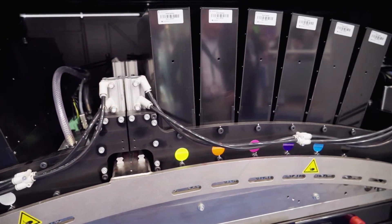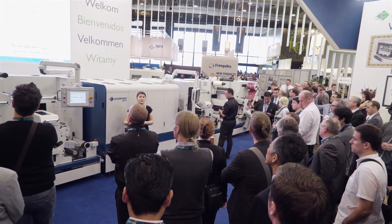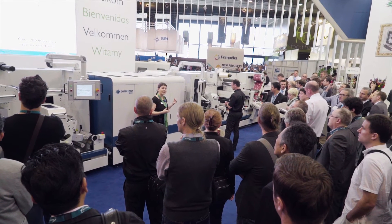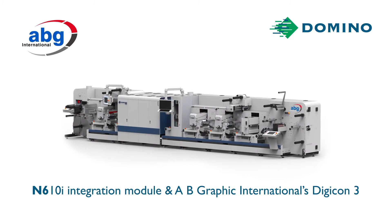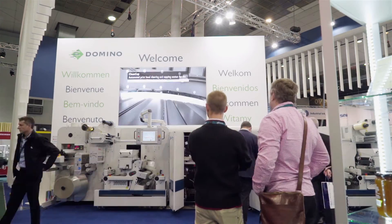As digital printing evolves, it's more important than ever for presses to be designed to meet different customers' needs, both now and in the future. That's why Domino believes that the N610i integration module is the perfect solution for customers that want digital and conventional in a single press offering.